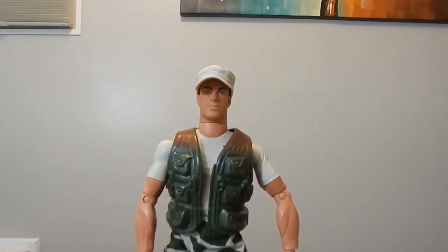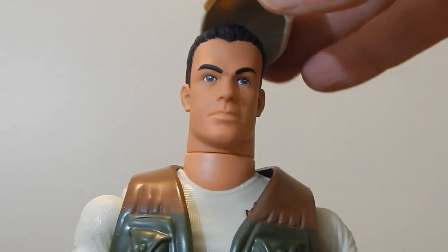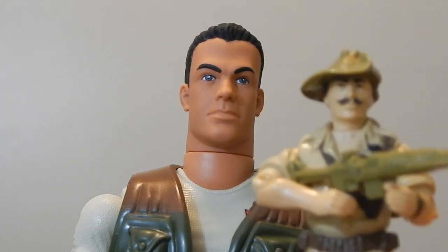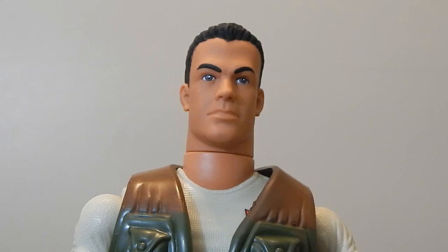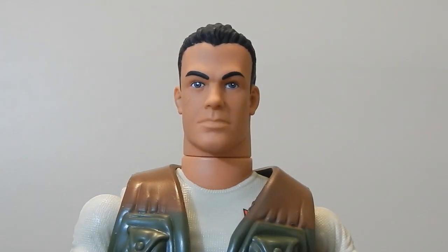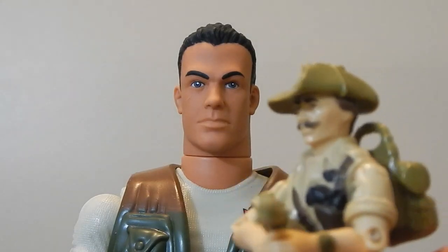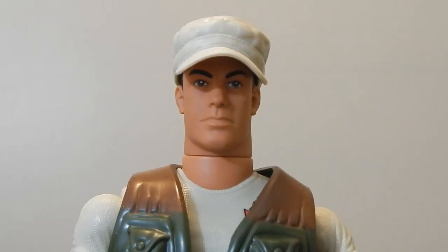Taking a closer look at the head sculpt: Rakondo originally, the 1980s toy, came with brown hair and a handlebar mustache. Changing his hair from brown to black is not that big a deal because he was portrayed in the cartoon with black hair. But he also had a black mustache to go with it — I'm not sure why they decided to exclude that, but that would have been a really nice touch. Also, the original figure had an Australian-style bush hat, and it would have been great if they could have included that, but they just went with a standard baseball-style hat.